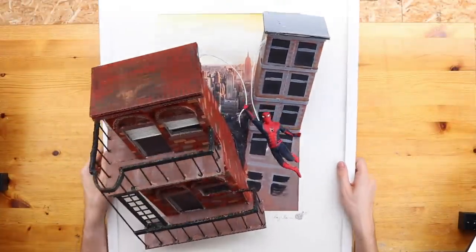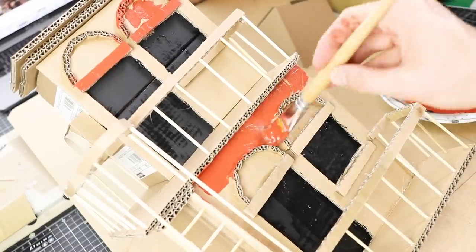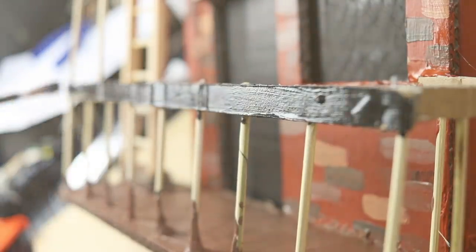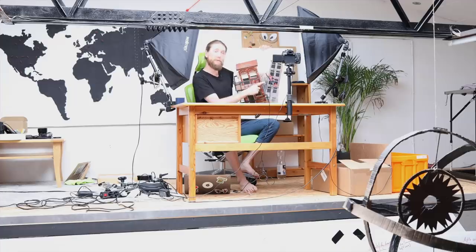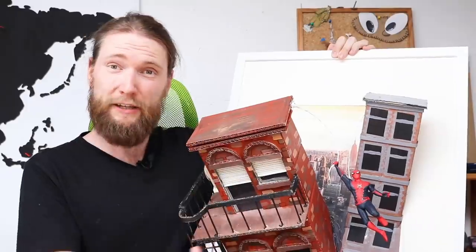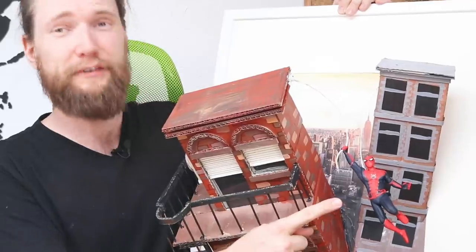Hey guys and welcome to another Polymer Clay Tutorial! Today we are going to create this framed 3D artwork with Spider-Man in the upgraded suit from the movie Spider-Man: Far From Home, but also the mobile game Marvel Future Fight.